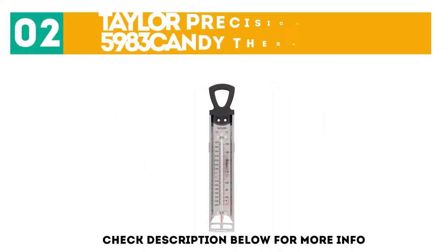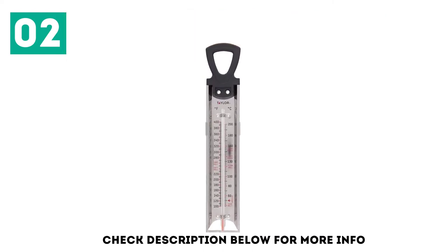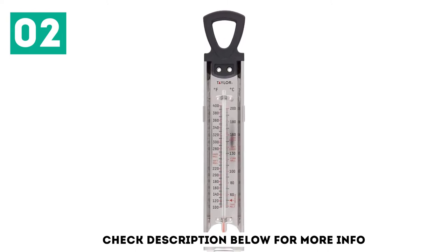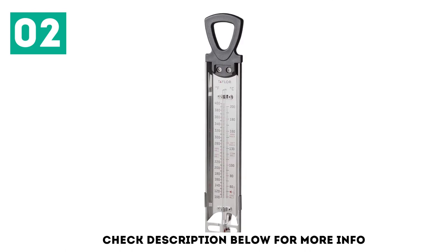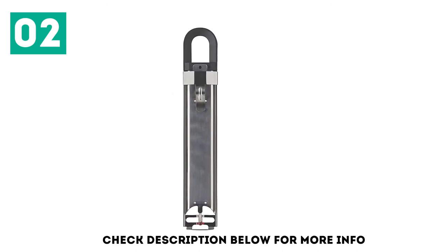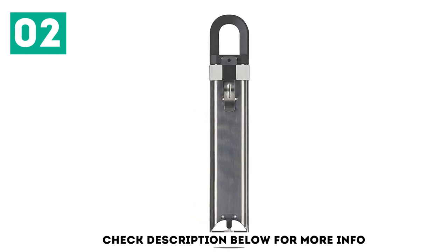At number 2, the Taylor Precision RA 17724-5983 Candy Thermometer. It has a good temperature range, from 100 degrees Fahrenheit to 400 degrees Fahrenheit, which is adequate for candy making or deep frying. Guides like Soft Ball, Soft Crack, and Hard Crack guide you as the gauge rises. And honestly, the good reviews — almost 2,800 5-star reviews on Amazon — aren't that surprising. Taylor Precision products are known for their top quality thermometers, whether for meat or outdoors.